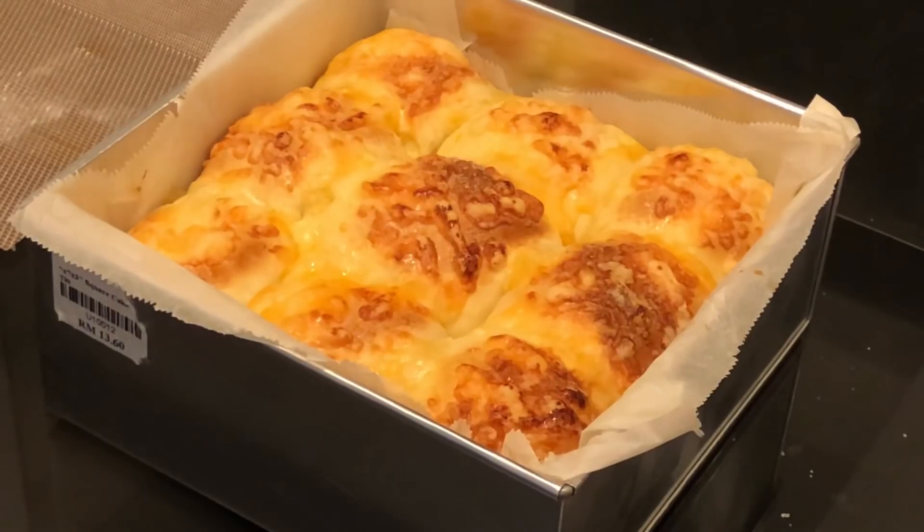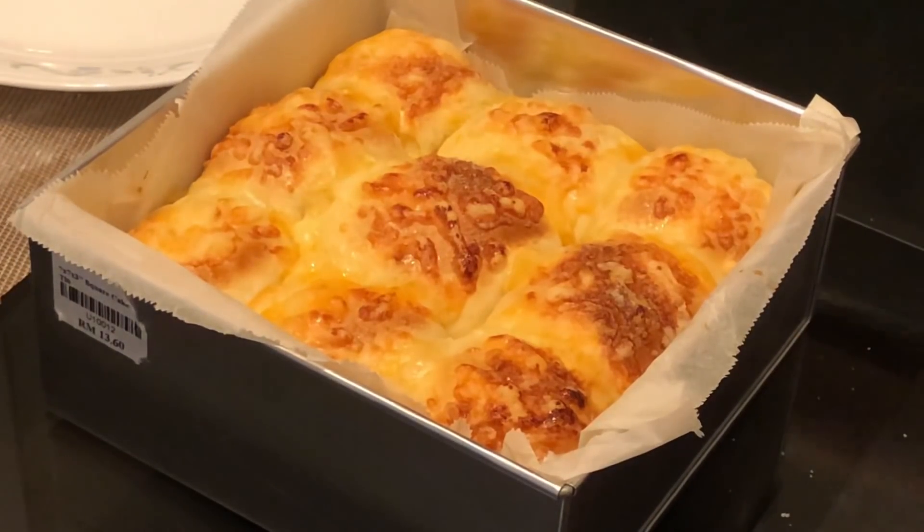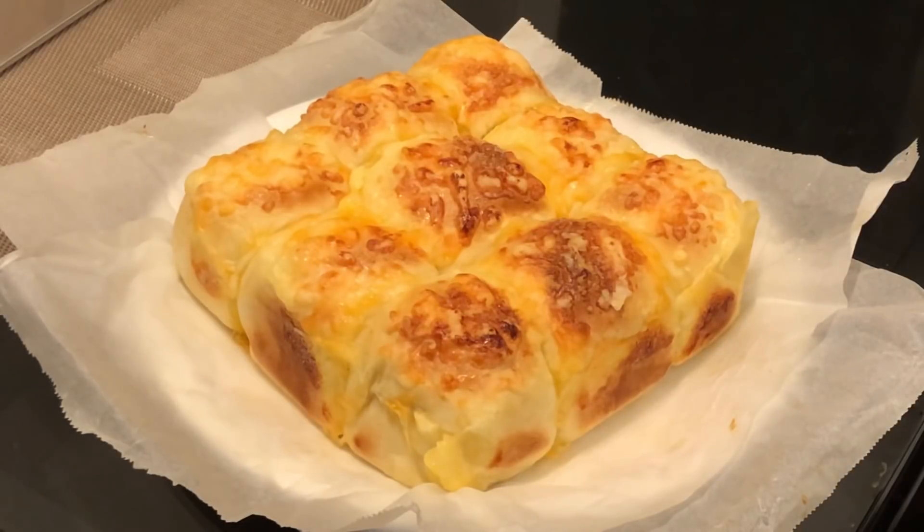Welcome back. After baking for 15 minutes at 180 degrees, here is the end product — our cheese bun tonight. It is very fragrant; the whole house is filled with a cheesy baking smell. I hope you all like our recipe. Please share the video, visit Cooking Appa's Facebook fan page to click the like and follow buttons, subscribe to the Cooking Appa YouTube channel, and follow Appa on Instagram. I hope you enjoy your dinner and supper with your family. Bye bye.